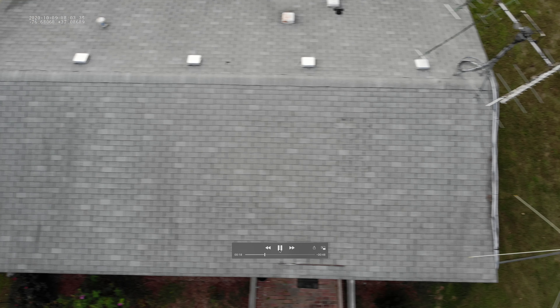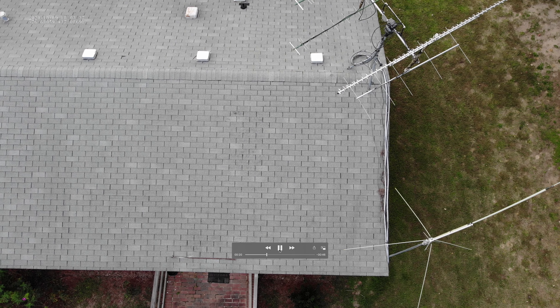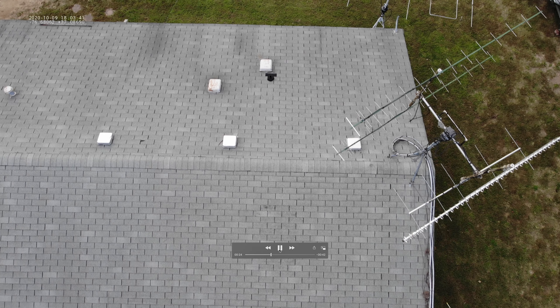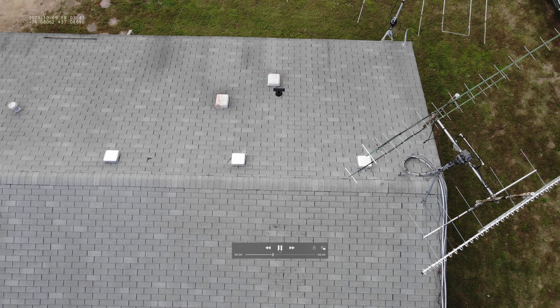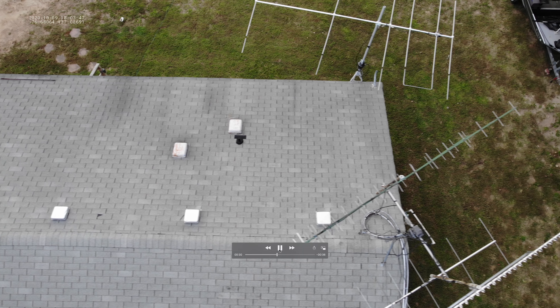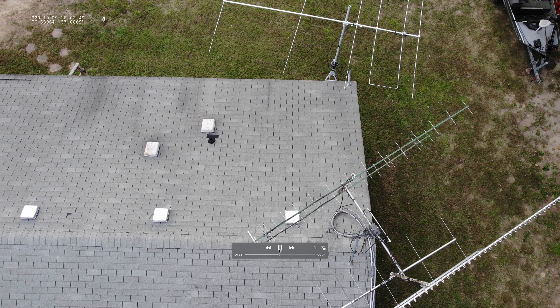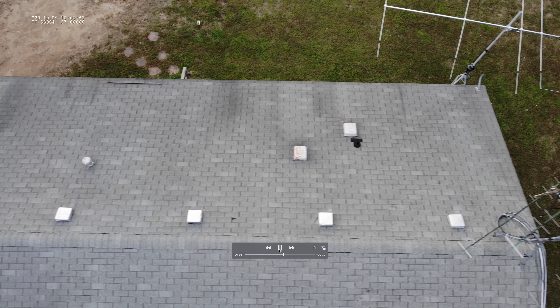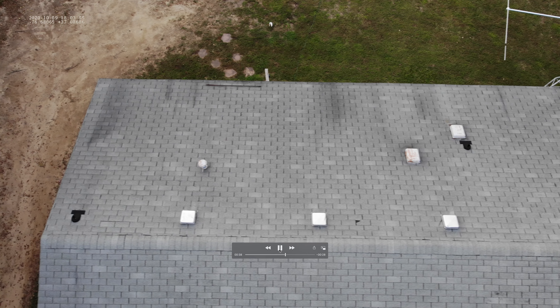Now I'm going to start panning over and I'm looking at the roof in thermal. The thermal imaging will allow you to see hidden damage or where moisture has penetrated the roof and is holding moisture. As the sun load comes off the roof, that moisture holds heat longer, so you'll see heat anomalies underneath the surface.